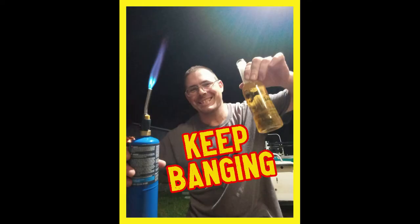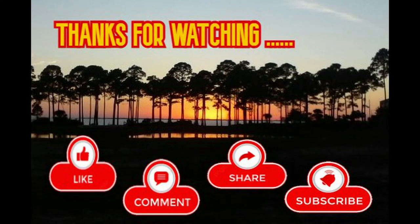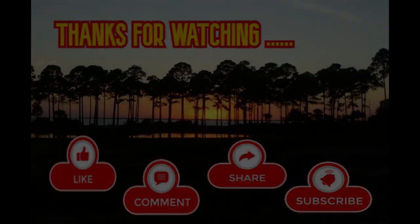I hope you enjoyed this first unboxing video. I got it from MortarSupply.com — I'll leave the link in the description. Anyways, that's all for today. Until next time, keep banging. We'll see you again. Bye.